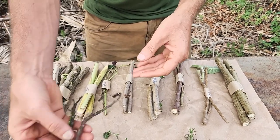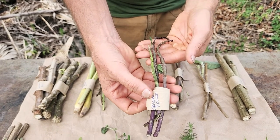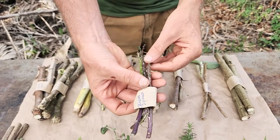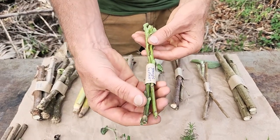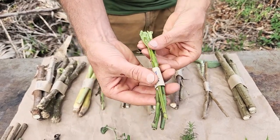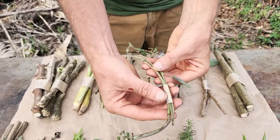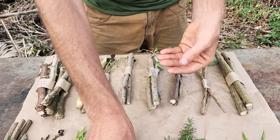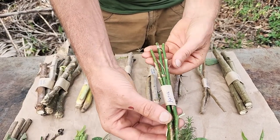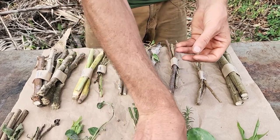We have two different perennial spinaches in here: this is the Okinawa spinach, three cuttings of that. It's more purple, and then this is the longevity spinach which can also have some purple but is more green — three cuttings of that as well. We also have three cuttings of the African blue basil, and then the katuk — three cuttings of katuk.